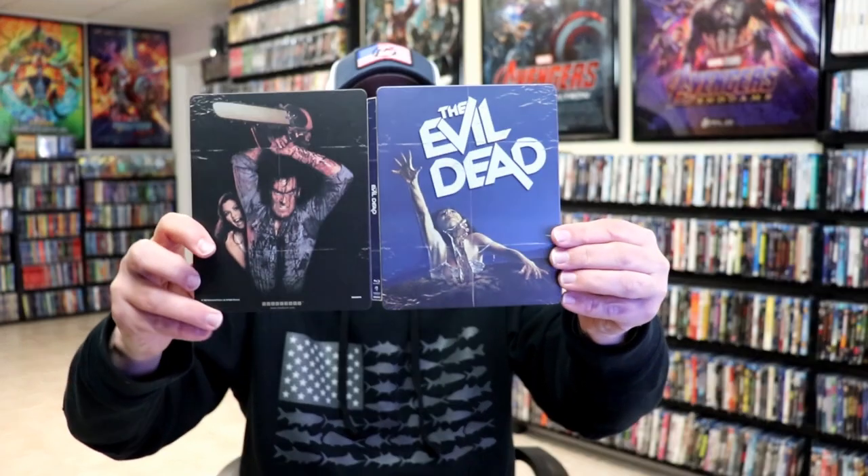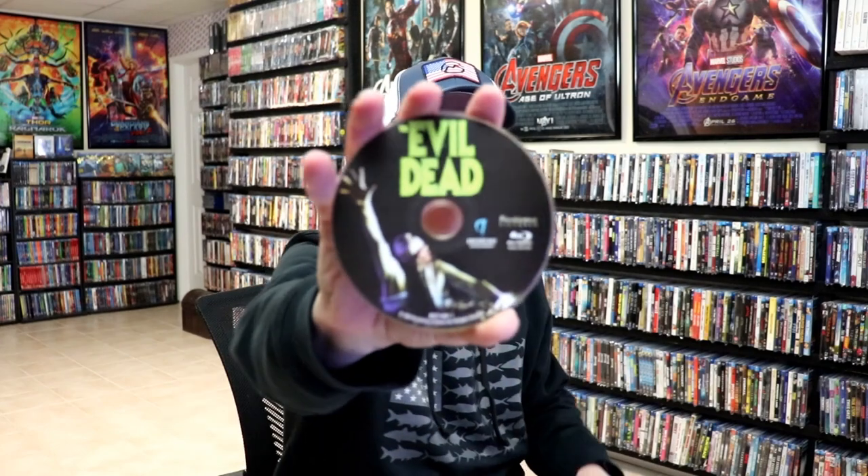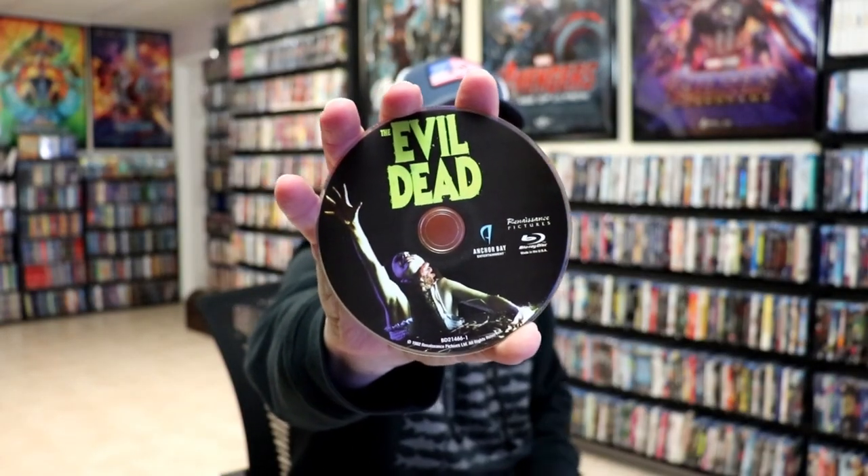We open it up. We have our front and back together. On the inside we do have our one disc with some disc art. And we do not have any inside artwork.